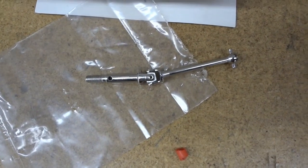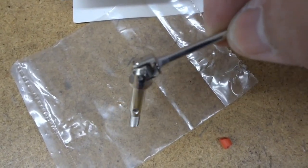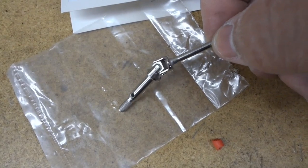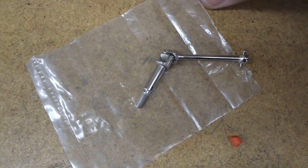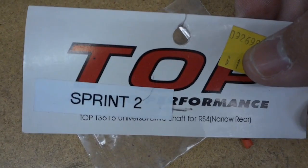I came here to the hobby shop and I'm going to go ahead and try these out. These are a little different, in hopes that maybe this has a little bit more turn. This is what they're from.